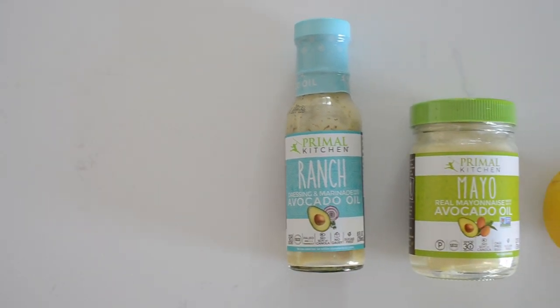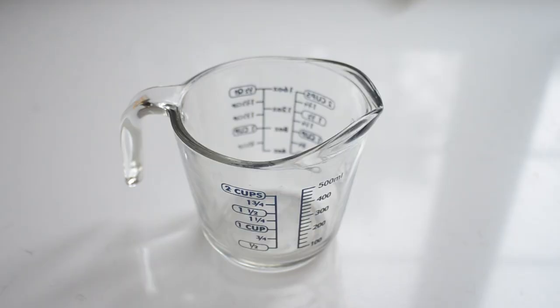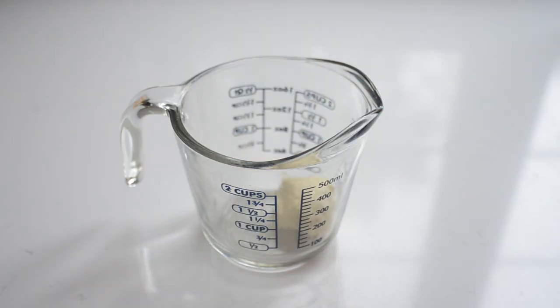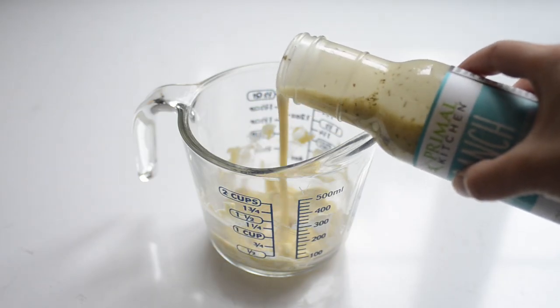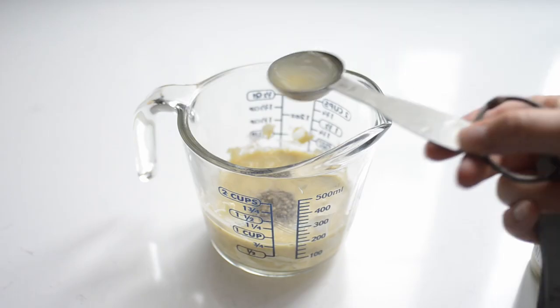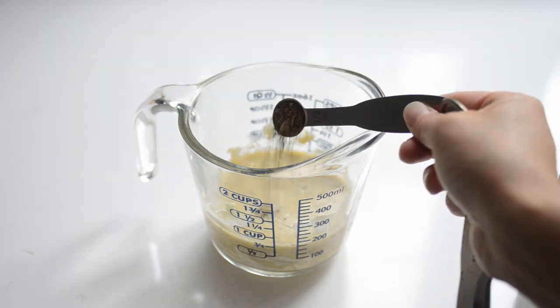Now it's time to make the dressing. You'll need ranch dressing, mayonnaise, freshly squeezed lemon juice, and freshly ground black pepper. Measure out a quarter cup of mayonnaise, half a cup of ranch dressing, a tablespoon of freshly squeezed lemon juice, and half a teaspoon of freshly ground black pepper.